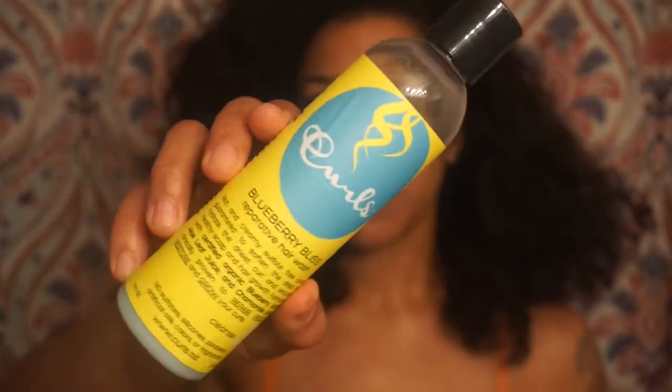The first thing I'm going to do is rinse my hair with this reparative hair wash. The reason why I love this stuff is because it does lather, and I feel like that moisturizes the curls a little bit better so that I can detangle with just this one product. I wet my hair and I'm going to take the product and focus it just on the roots, because I'm just trying to cleanse all that product buildup.